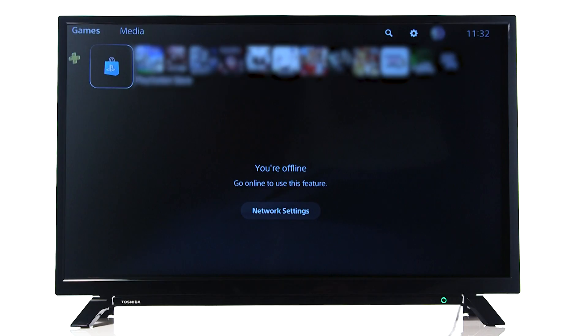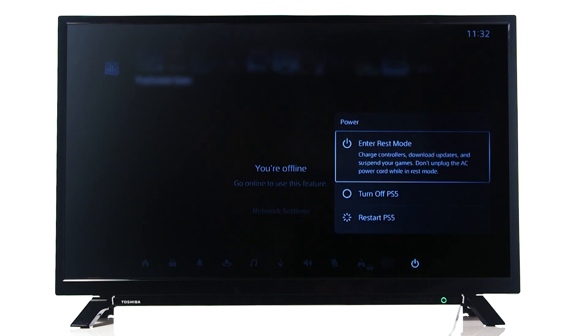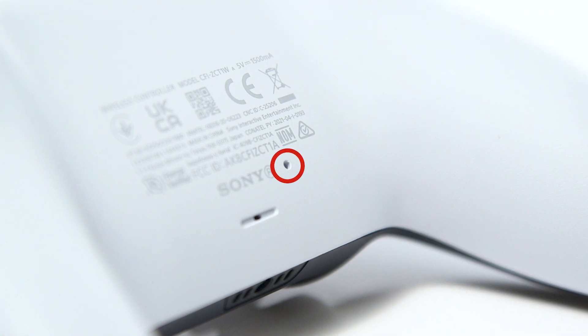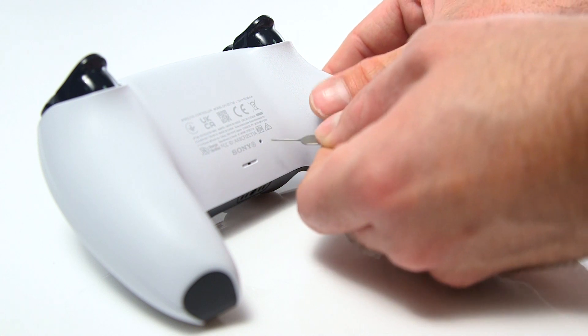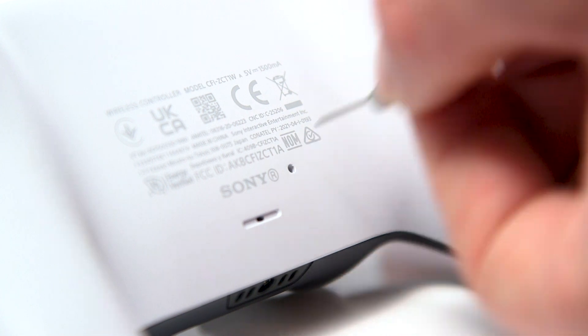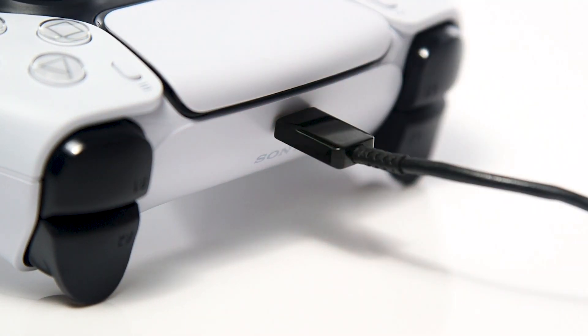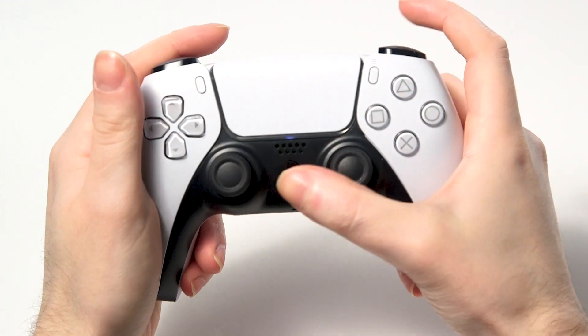The next thing we recommend is a reset of your controller. Firstly, switch the PlayStation off by holding the PlayStation button and scrolling along to the power icon. Press X and scroll down to turn the PlayStation off. On your PlayStation 5 controller, there is a reset button on the underside. Use a SIM card tool or something similar to hold the button down for 3 to 5 seconds. Then use the supplied USB cable and connect the controller to the PlayStation. Next, press the PlayStation button.